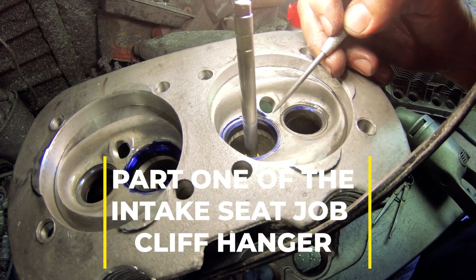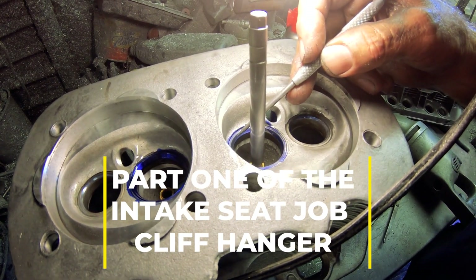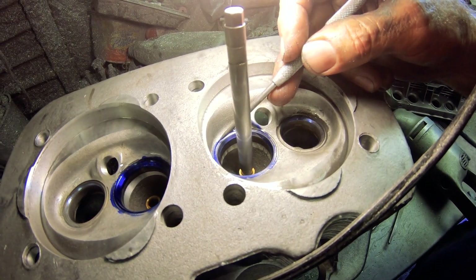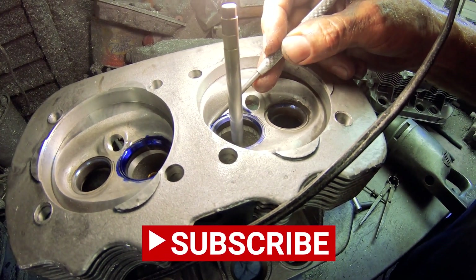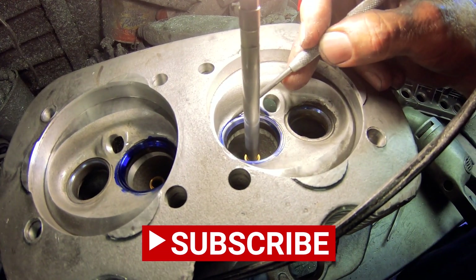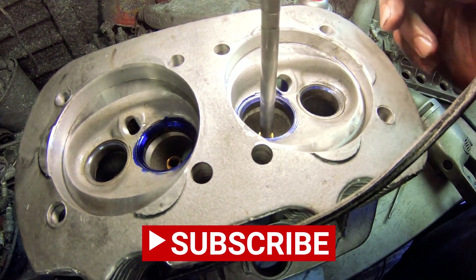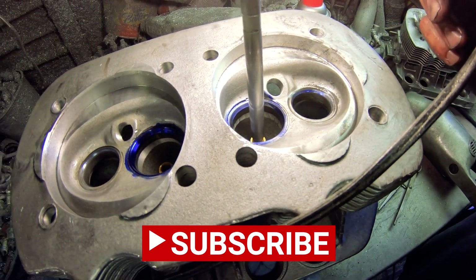That's a true performance valve job — this is what it takes. There are a few other little items I'm going to do, like this ridge right here — we're going to get rid of that. I'm going to put a blend valve in here and blend that edge right there, blend the whole thing — not totally fluff the whole chamber, but at least get rid of this ridge.